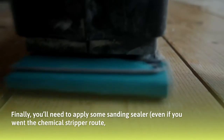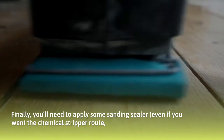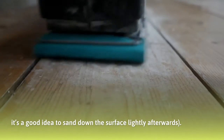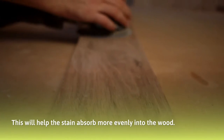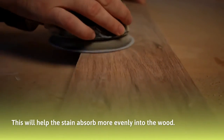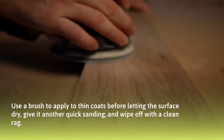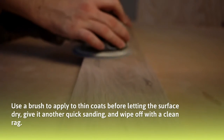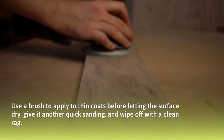Finally, you'll need to apply some sanding sealer. Even if you went the chemical stripper route, it's a good idea to sand down the surface lightly afterwards. This will help the stain absorb more evenly into the wood. Use a brush to apply thin coats before letting the surface dry. Give it another quick sanding and wipe off with a clean rag.